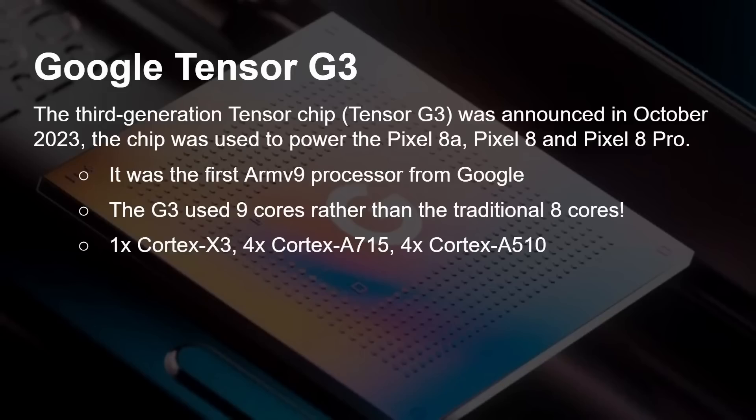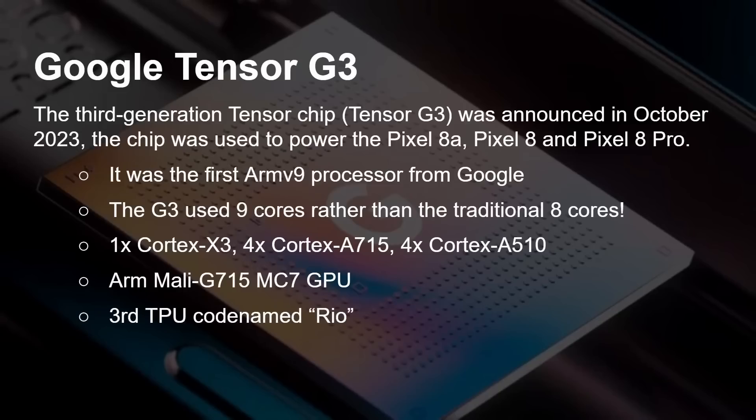The G3 had one Cortex-X3, four Cortex-A715s, and four Cortex-A510s — giving 1+4+4 equalling nine cores in total — paired with the Mali G715 MC7 GPU. It of course still maintained the TPU, now on its third generation called Rio.